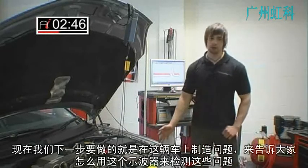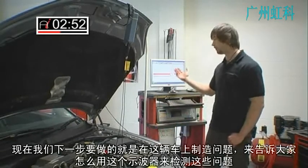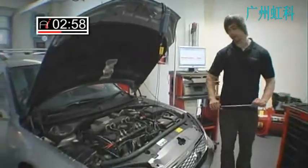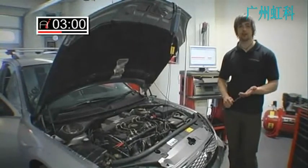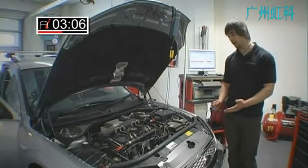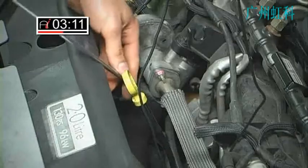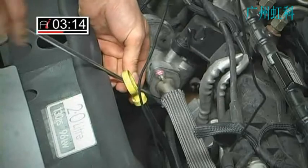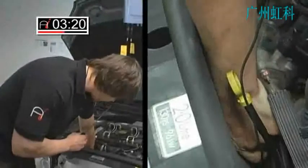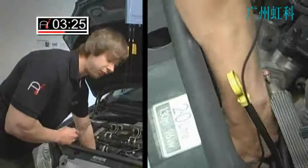Now what I'm going to do is produce a problem on the car and show you how we can detect this using the oscilloscope. What I'll do is just take off an intake hose which will give me a very severe air leak — probably a bit more severe than a discrete air leak, but nevertheless the principle is the same. What I'm basically doing is bypassing the air flowing through the engine, letting it escape. The other effects of this could be a blocked exhaust or a blocked intake, both reducing the airflow through the engine.